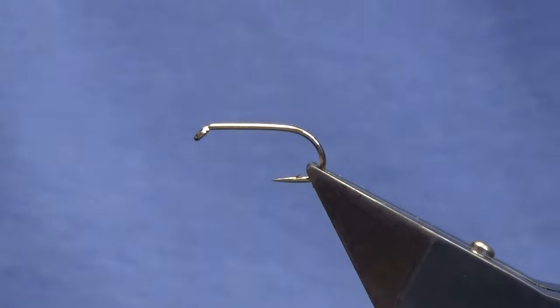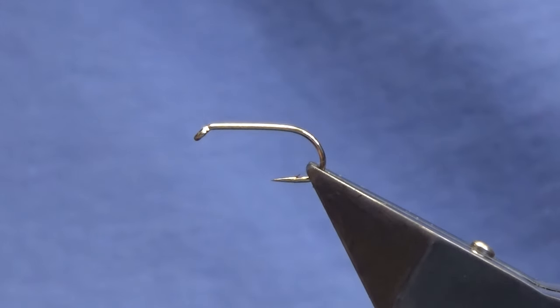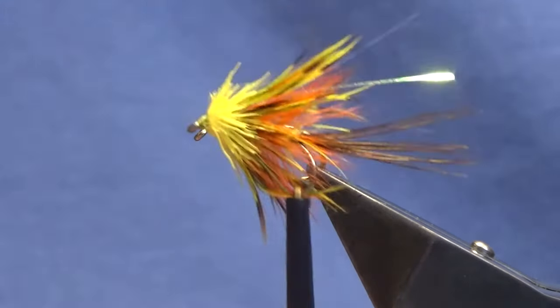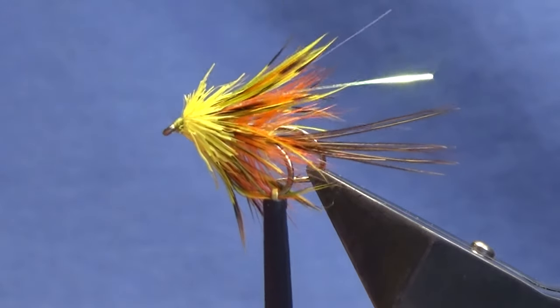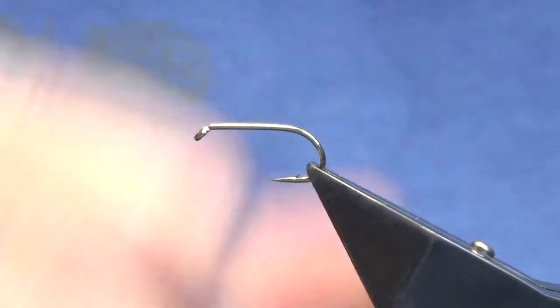Okay guys, welcome back and thanks for taking the time to join me. I'm going to tell you a wee mayfly pattern that I think might work for the likes of Loch Malvin and stuff if you fish the mayfly. That's the wee fly there, so I'm just going to show you how to put it together.